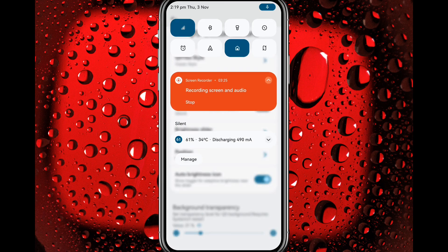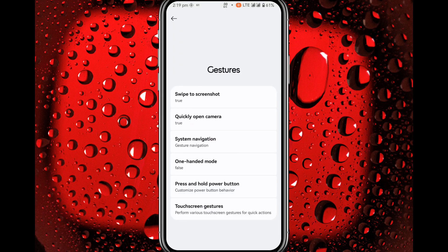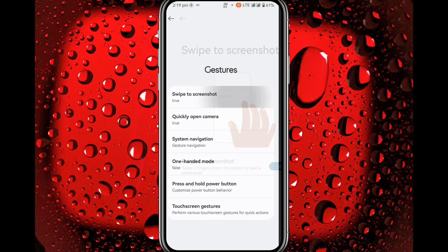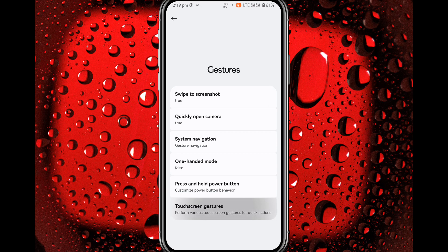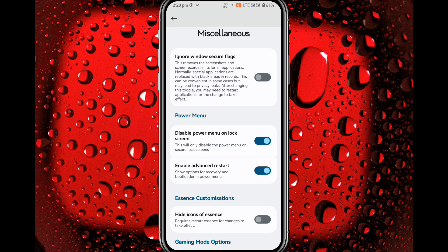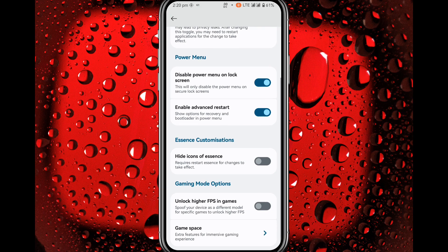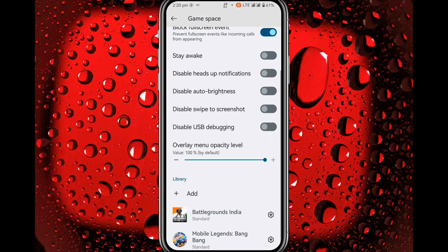In Gestures you can swipe to screenshot and use three-finger screenshot — it's working fine. In Miscellaneous you get ignore window secure flag, advanced restart option, unlock higher FPS in games, and hide icons in Sense. Game Space is also there; I won't go through it since you've already seen it.